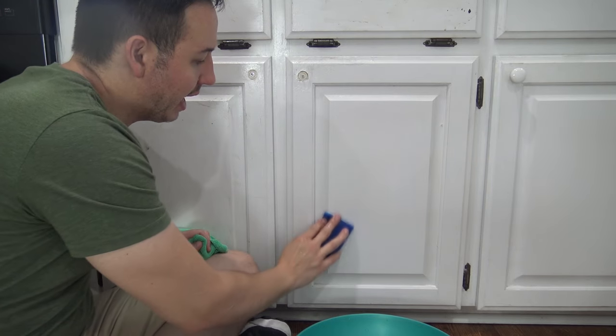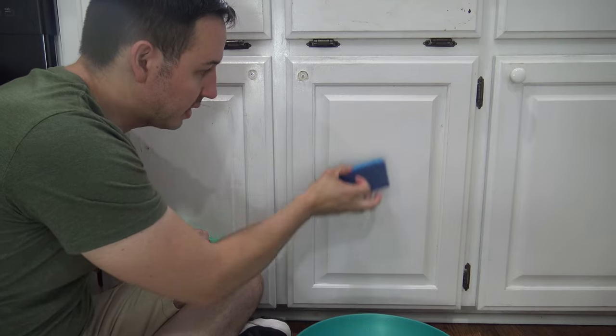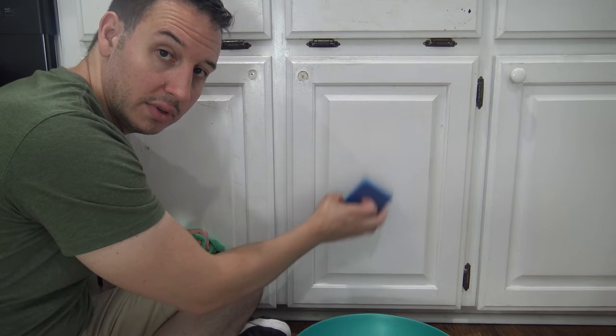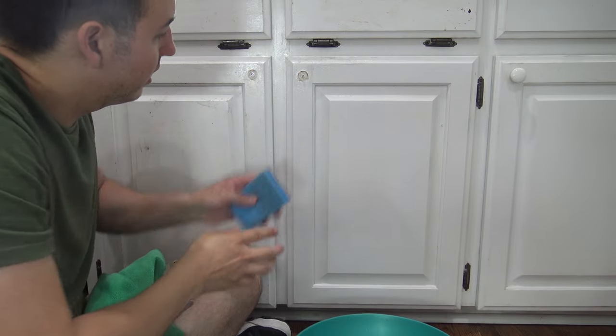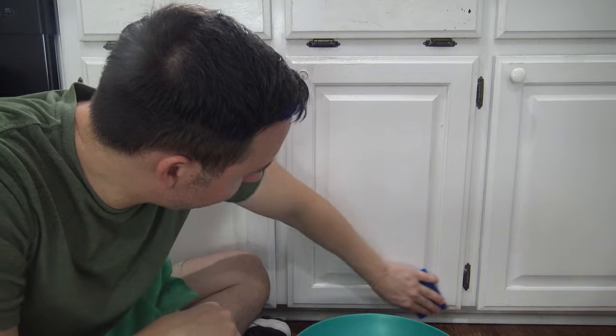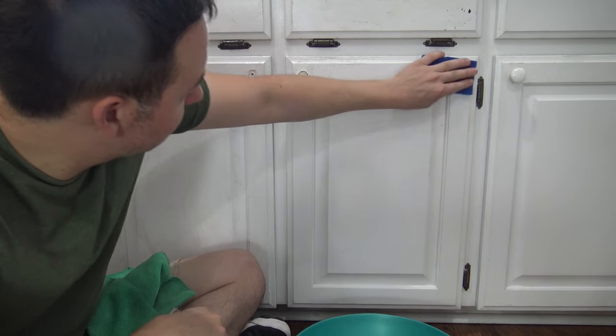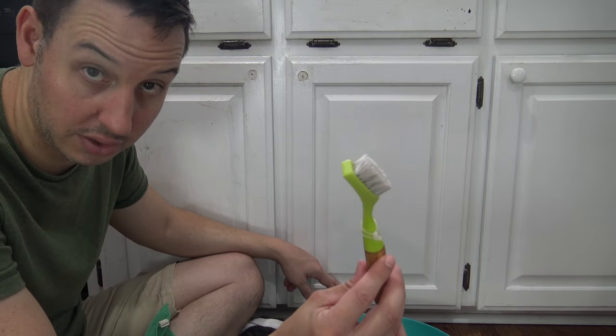If your cabinets have a grain, make sure you're going with the grain — up-and-down grain, go up and down; side-to-side grain, go side to side. These ones I'm doing have no grain, but if yours have grain, you know what to do. Also, if you have a whole lot of grease on your edges, this is where your nylon brush comes into play.